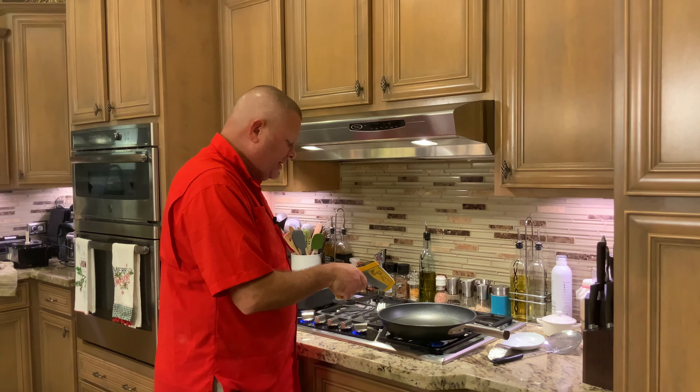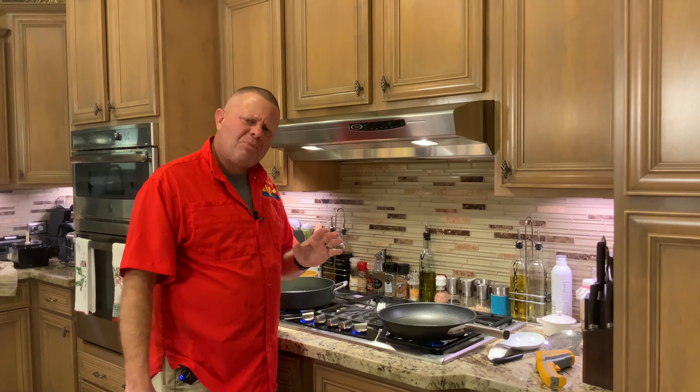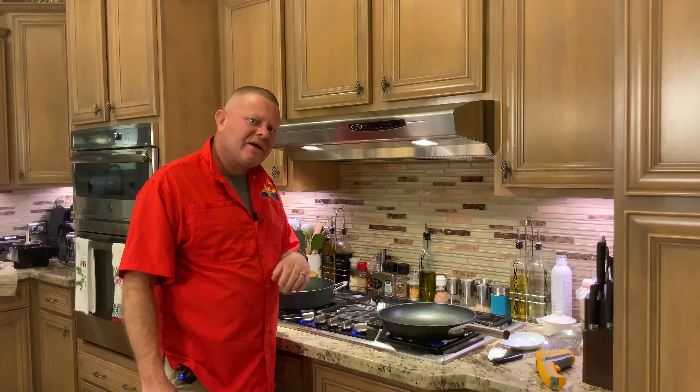Voilà — we have our Moroccan cigar. I'm going to repeat that process until I have them all done, and then we'll come back and work on the side dish. With the help of my lovely assistant, the director, I have all the Moroccan cigars made now.